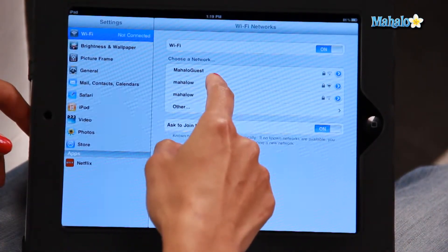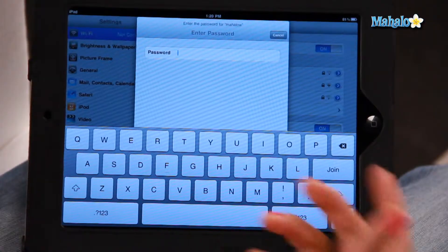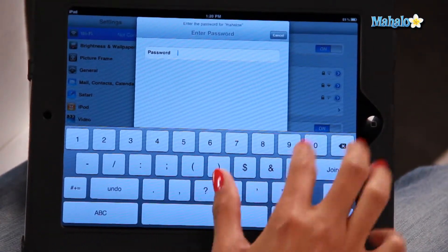So I'm going to click on this one here — this is the second option. And obviously most Wi-Fi signals will be password protected, so in this case I have the password which I'm going to type in right now.